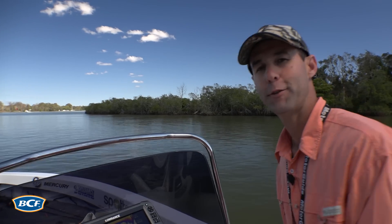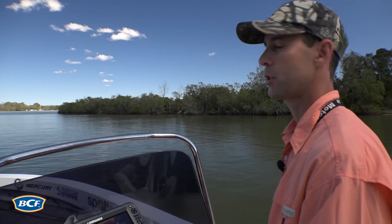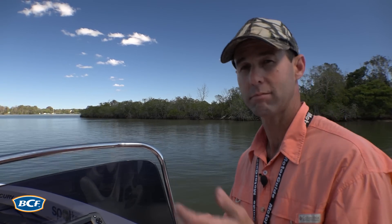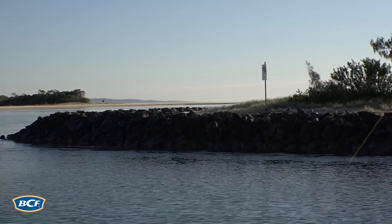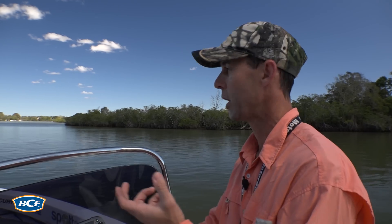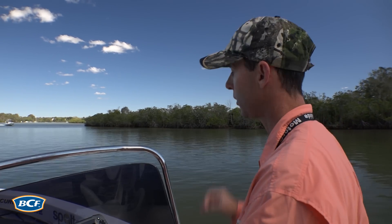To catch flathead you've first got to find them. And the real trick to it is to look for colour change. Colour change in the water means structure — so it can be deep water, ledges like your natural banks and your rock walls along bridge pylons, and places where you've got weed or rock sitting alongside sand. If you can find those colour changes, you're going to find your flathead.